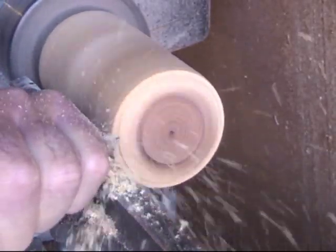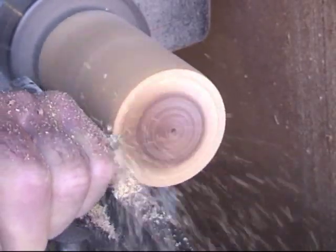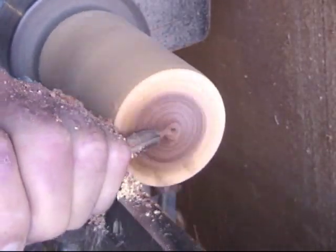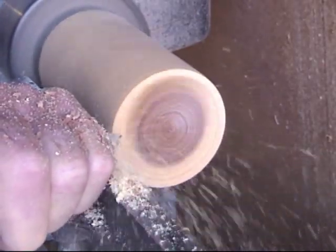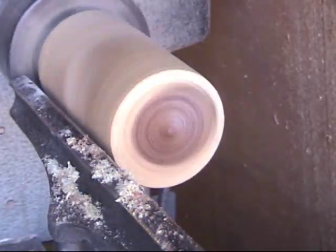The first thing we've got to do is face the block off. I just used the 3/8 inch spindle gouge to do that, held at a little bit of an angle. You don't have to worry a whole lot about getting the very center, because you're going to cut that out for the inside of the lid anyway.